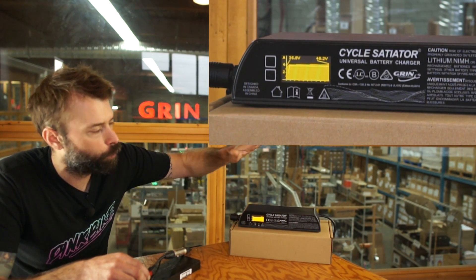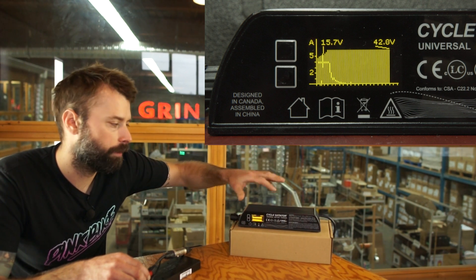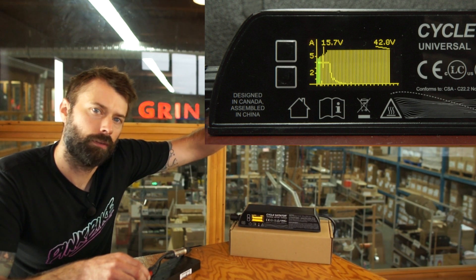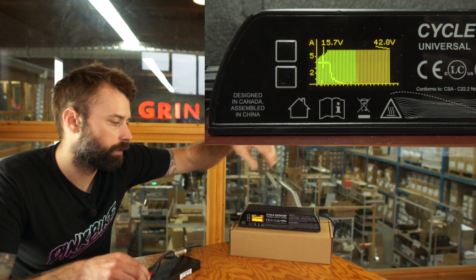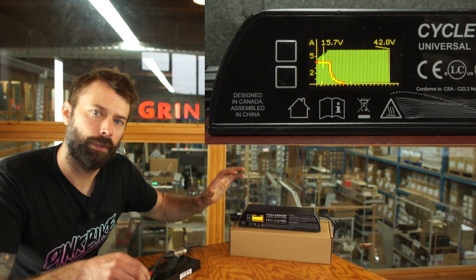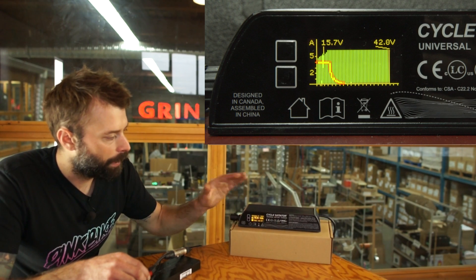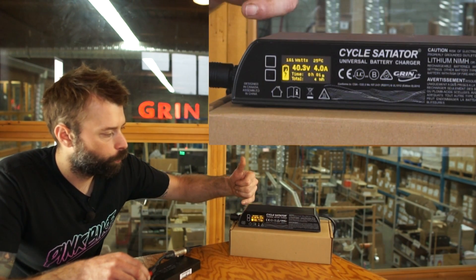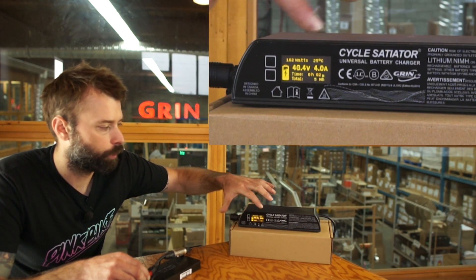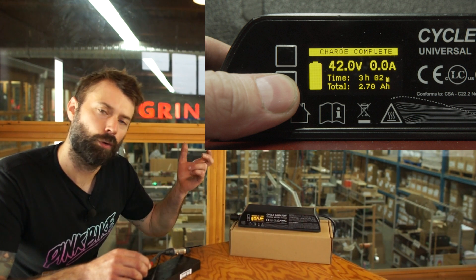As the profile moves along you'll see the typical curve where the voltage comes up with a slow ramp as current is forced into the battery. At the end of the profile, the voltage goes up to a flat level as the charger maintains 42 volts and then the current starts dropping down. This is a useful way to check if anything weird happened — if your battery tripped, you can see it on this graph. Eventually the charger will go to 'charge complete'; all you need to do then is disconnect the battery and go ride your bike.